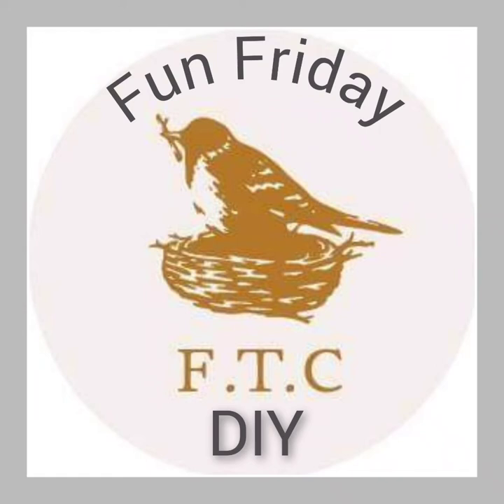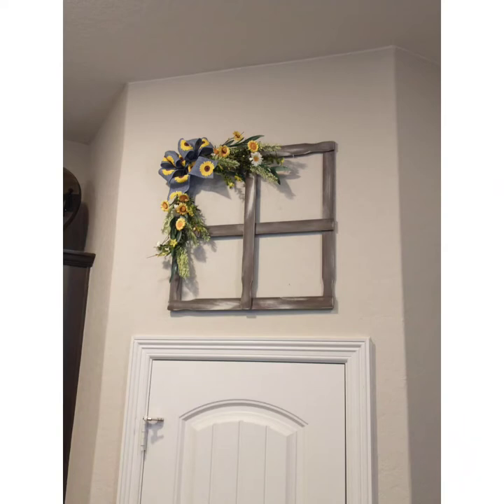Hey everyone, welcome to Fixin' 2 Creates Fun Friday DIY. Thanks so much for joining me. Today's DIY project is going to be a stir stick faux window.